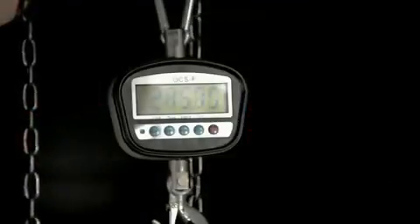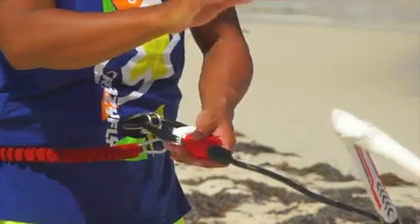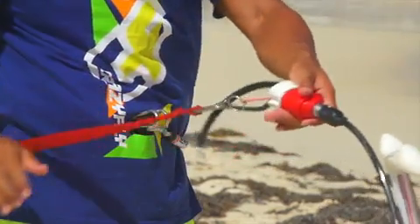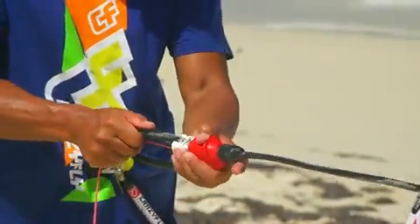The Sick Click push-away quick release conforms to the French safety norm. It can be easily triggered with low force in all conditions. Reloading the Sick Click system is fast and easy even in difficult conditions.